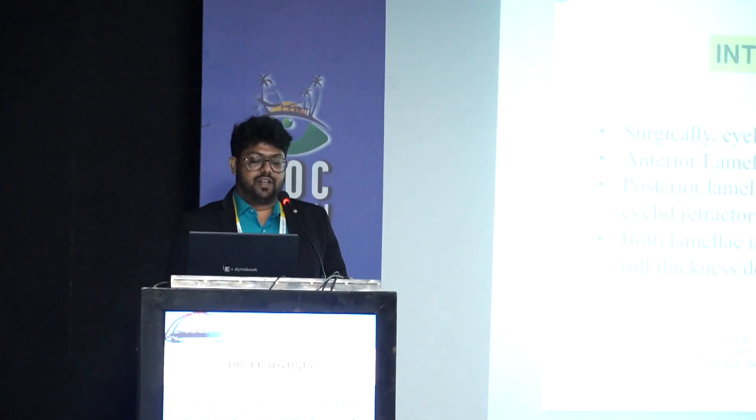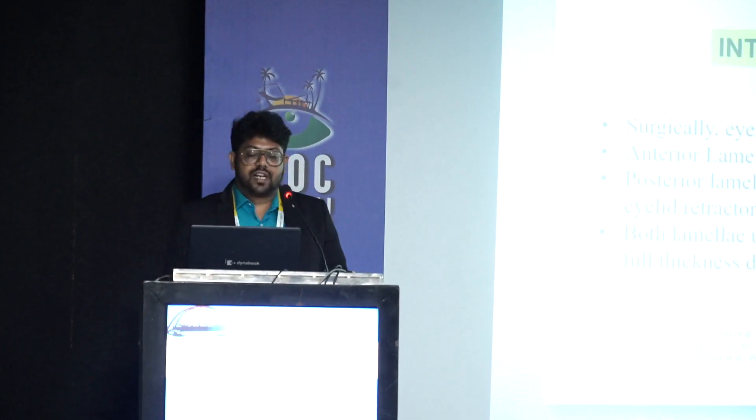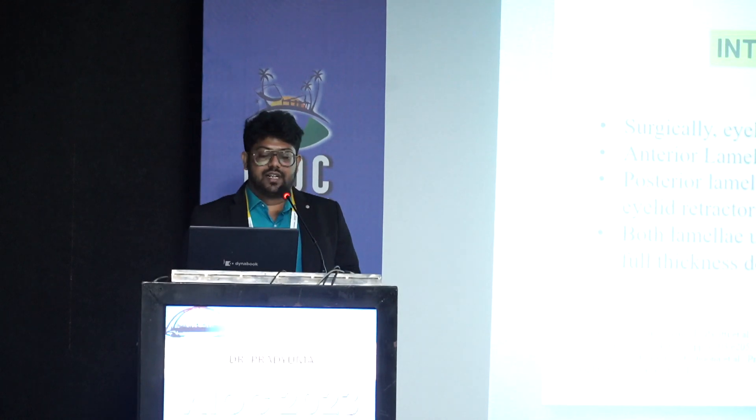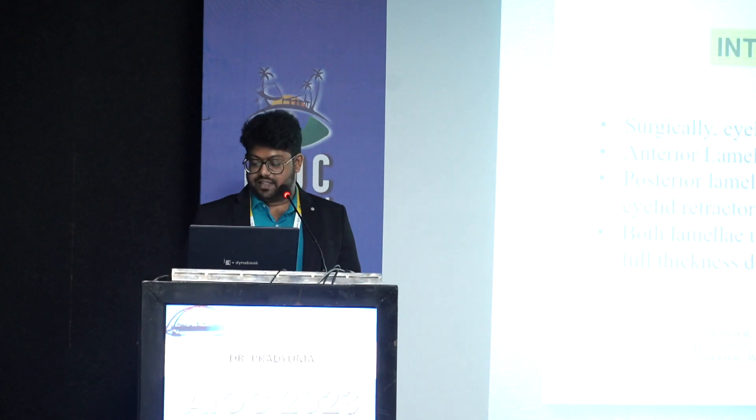Surgically, eyelids can be divided into the anterior lamella, comprising of the skin and the orbicularis oculi, and posterior lamella, which comprises of the conjunctiva, tarsus, and the eyelid retractors. Both lamellae usually require reconstruction in full thickness defects.